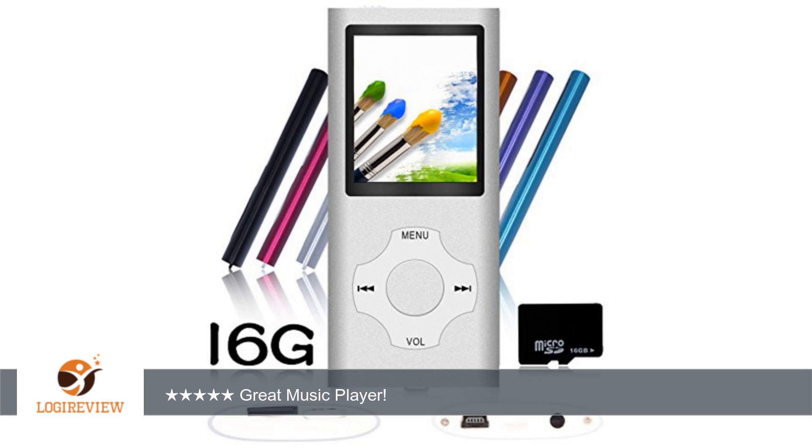A customer wrote: very nice MP3 MP4 player. I reviewed this for my kids. They love getting these and it's a nice gift, affordably priced, and my daughter has dropped it a dozen times and it's still working.